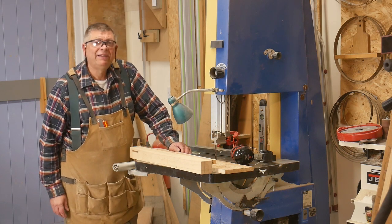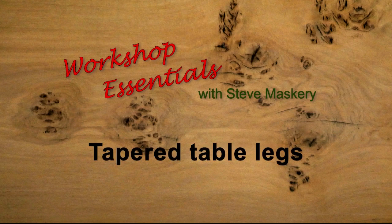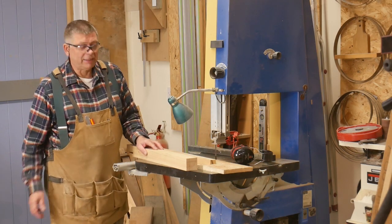Hello, I'm Steve Masquerie and welcome to Workshop Essentials. Today I'm making some tapered table legs on the bandsaw.